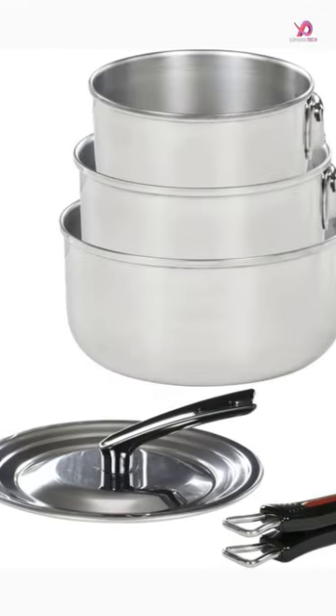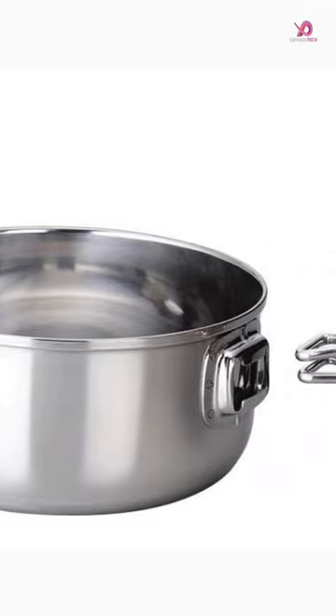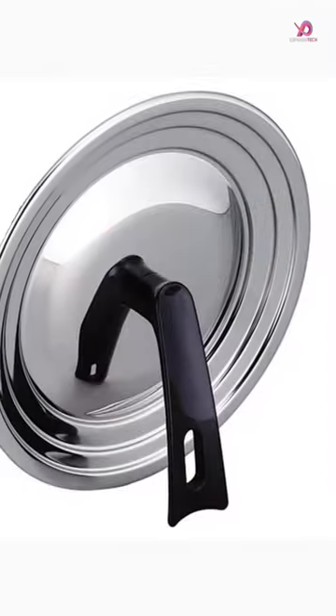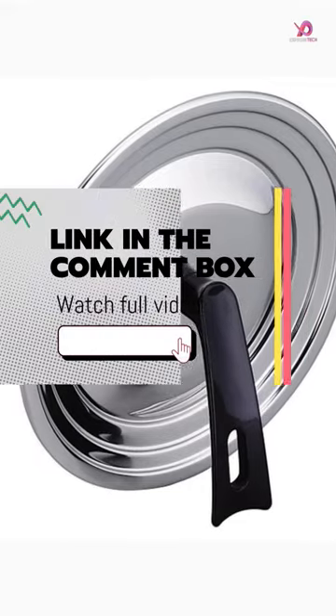One of the standout features of this pot set is its detachable handle. Using the principle of levers, the handle can be easily put on and taken off, making it convenient to use.